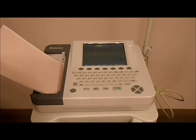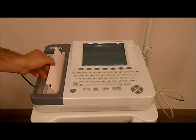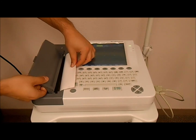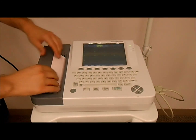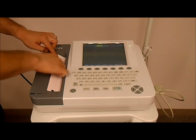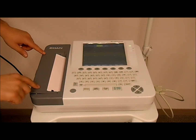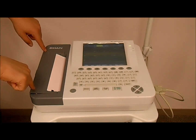pull one sheet forward, then position and place the compartment door, pressing the paper against the thermal printer head of the ECG. There are two fasteners in the compartment door, so make sure that you press on both ends of the printer door.